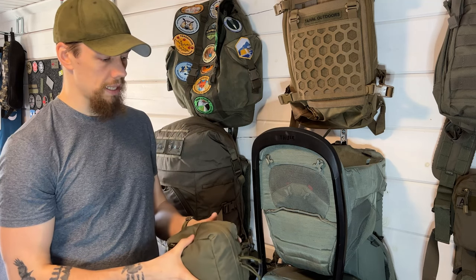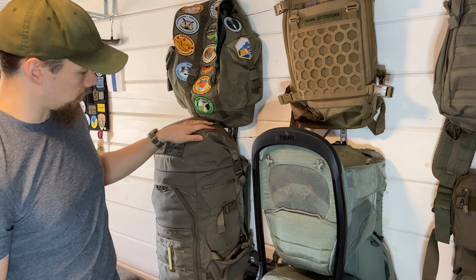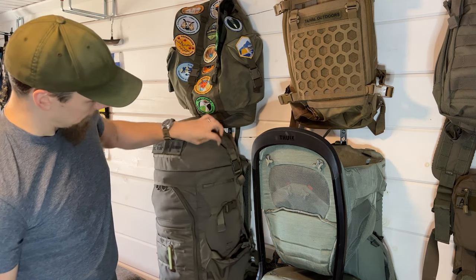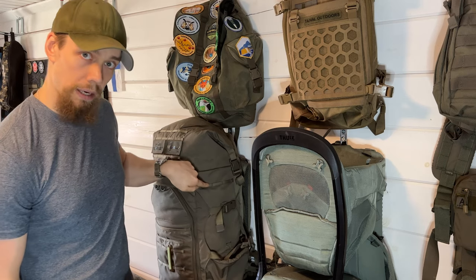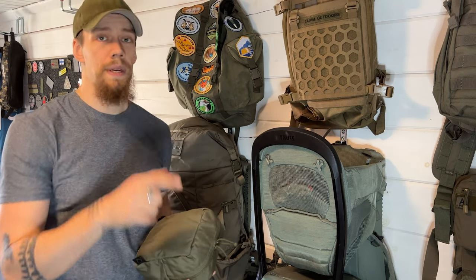I will also show how to attach any type of MOLLE pouch to an Everli Stock Little Big Top or any other rucksack that has only one row of webbing on the side, while still making the connection super secure. So stay tuned for that.